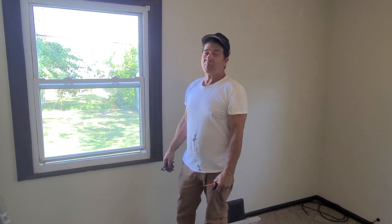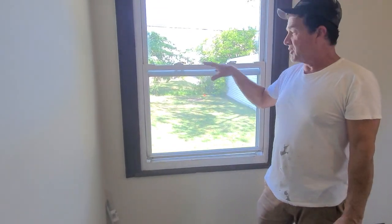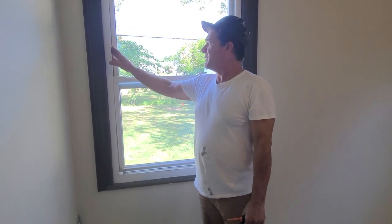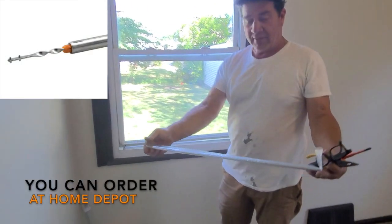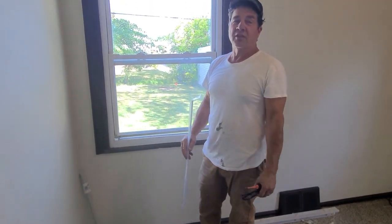It's Jeff from Home Rehab Pros. We have a situation in this home where the window does not work anymore. You can see when I lift it, it falls back down. The tension on the springs that support that window have gone bad and defective. What these are called is spiral tilt balancers. I typically have to order them, but they're really not hard to replace. If you have that problem, you can do this yourself. I've already ordered them for this window. We're going to replace that on both sides and make this window work and function the way that it should.